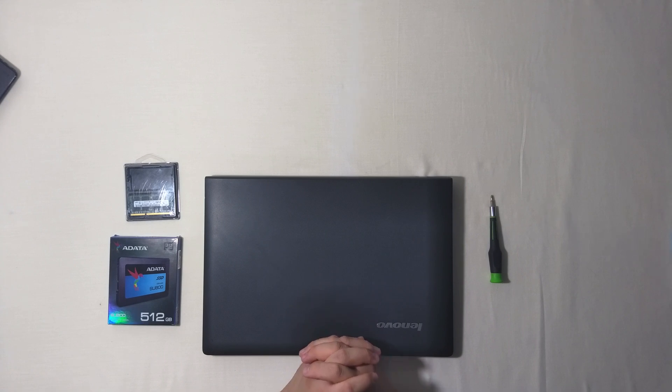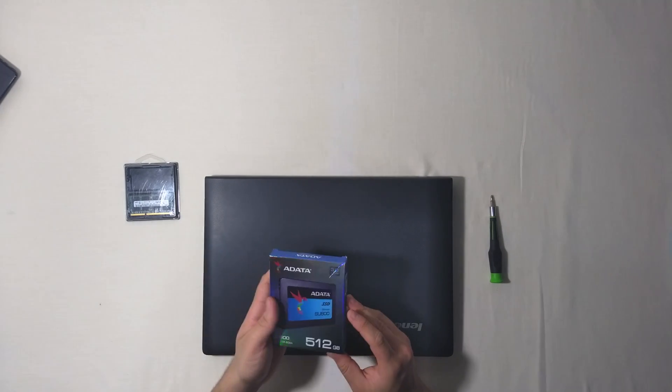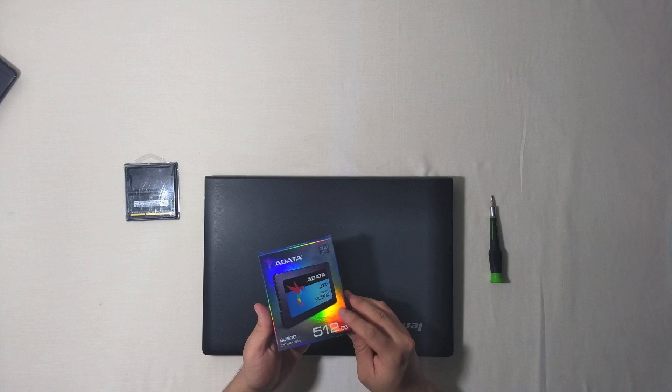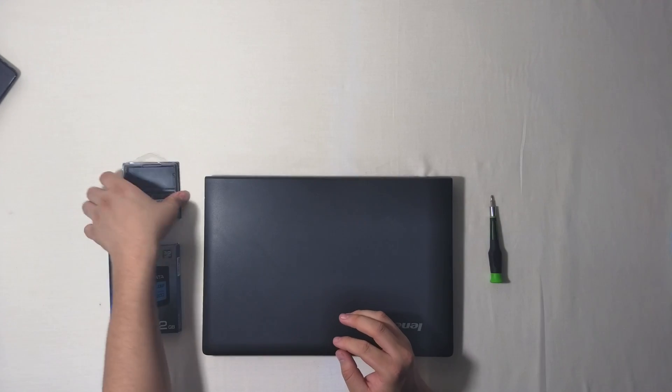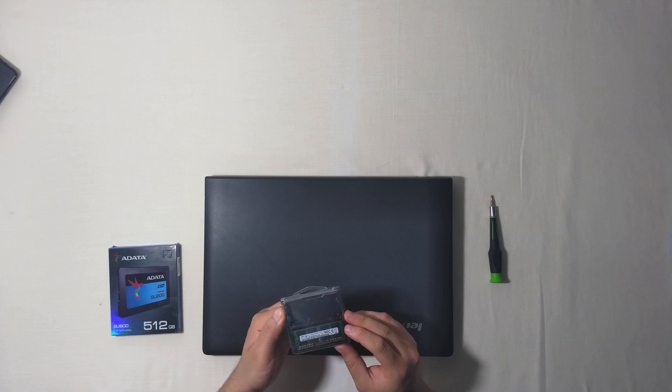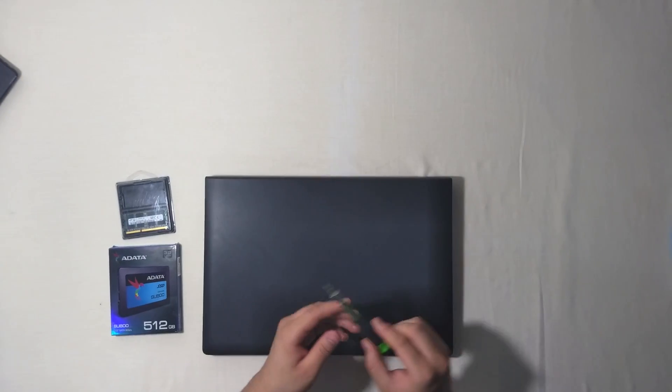What we are going to use for this upgrade is an Adatta 512GB solid state drive and a Samsung PC3L12800S RAM module, and also we need a screwdriver.